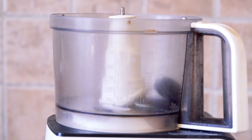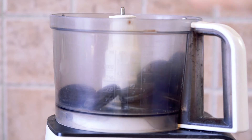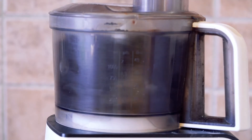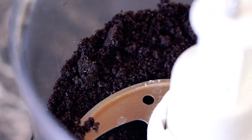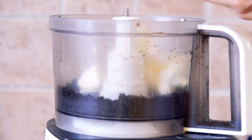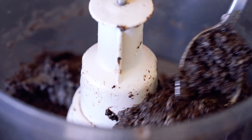All right, let's get into this recipe. This recipe is so easy and delicious. All you have to do is take your Oreos and place them into your food processor and give them a spin until your Oreos look like crumbs. Then, all you have to do is add in your vegan cream cheese and give it another spin for a few seconds until the cream cheese and Oreos are combined.